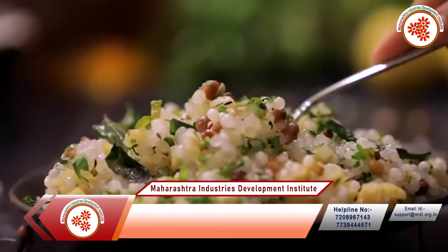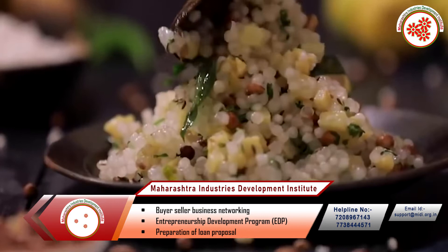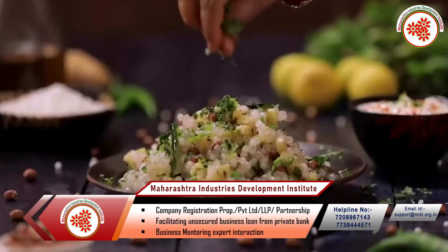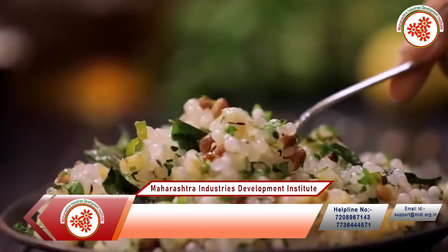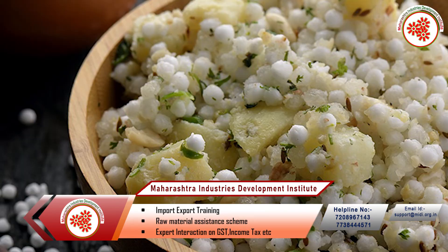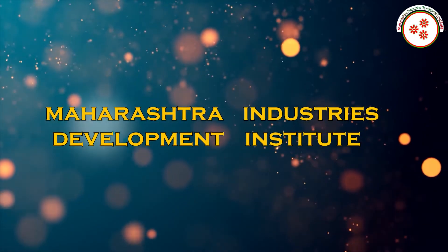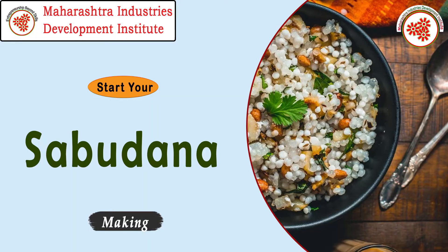In India, Sabudana is consumed on the day of fasting and is very popular among people of all ages. Sabudana khichdi is mainly made from Sabudana. Sabudana is in great demand in India because of the large number of fasts observed. Today, MIDI — Maharashtra Industries Development Institute — has brought you a documentary on the Sabudana making business.